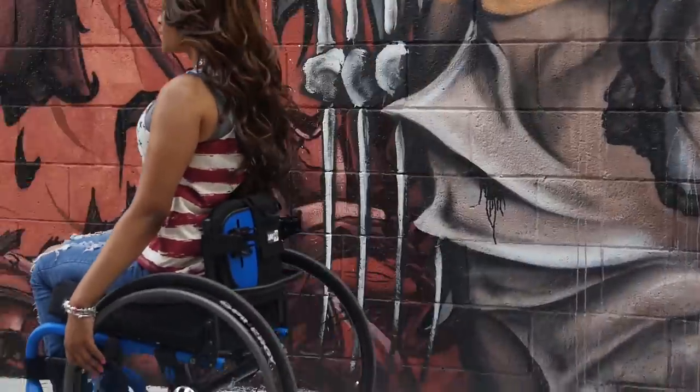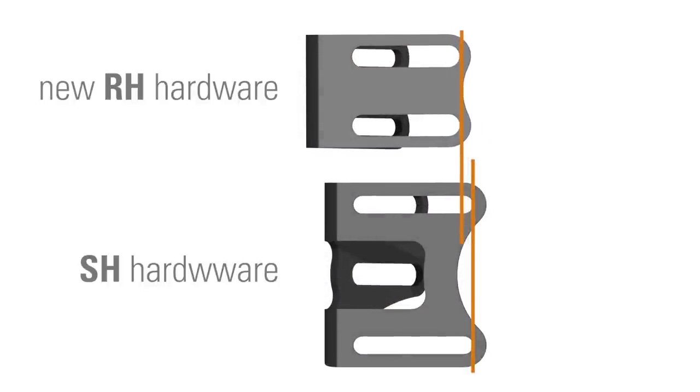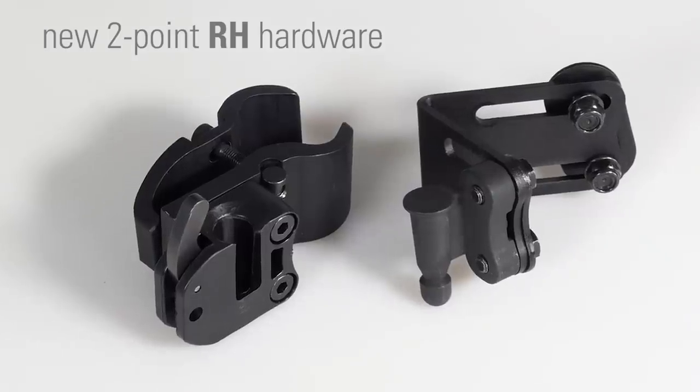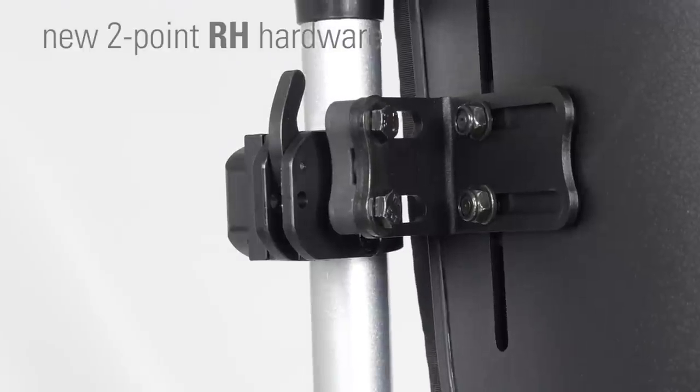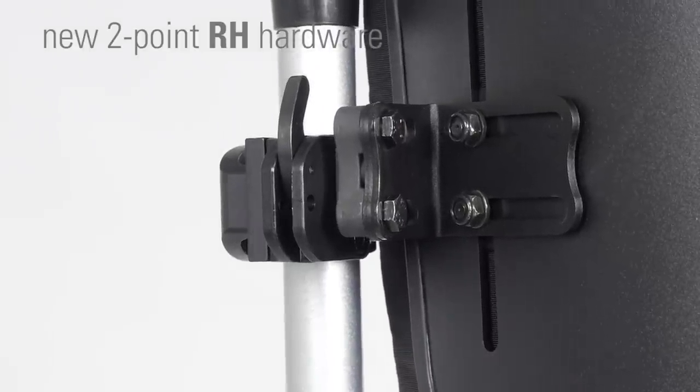But active users desire lighter weight, so the design team removed non-critical areas in the adjustment range and optimized the construction materials. The result: the new super-lightweight 2-point RH hardware.